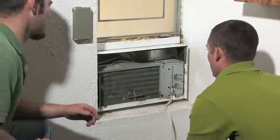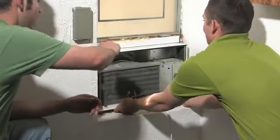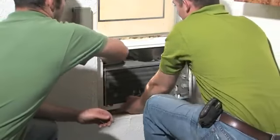Once the front cover of your unit is off, I would get another person to help you slide the air conditioner out of the cabinet.